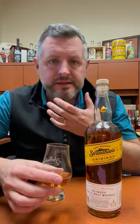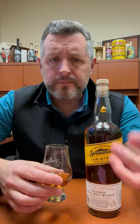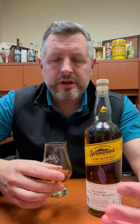On the palate, it's all cinnamon spice and sweet malt. It doesn't taste like scotch. It doesn't taste like Irish whiskey. It definitely doesn't taste like bourbon. There's a honey, malt, sweetness, butterscotch component here that just goes on and on. The finish is juicy, it's fruity, and it just keeps building up. It's a delicious, delicious whiskey.